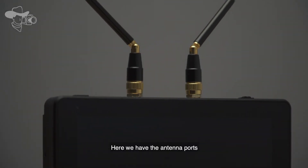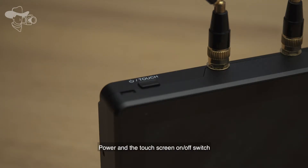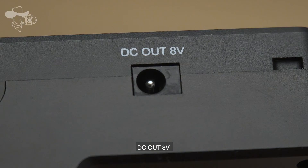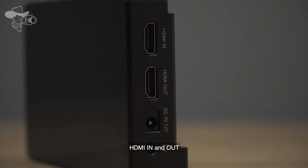Here we have the antenna ports, the menu button, the power and the touchscreen on/off switch, the one-quarter thread, the dual battery ports, DC out, Type-C USB port, HDMI in and out, the HDMI in, and the audio output.